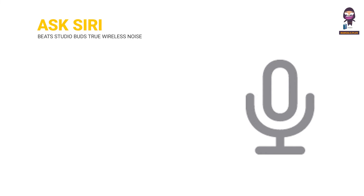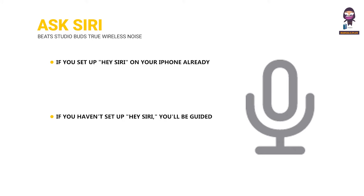Ask Siri: If you've already set up Hey Siri on your iPhone, Hey Siri is ready to use. If you haven't set it up, you'll be guided through the setup. To activate Siri, say 'Hey Siri,' or press and hold the Beats logo button on either earbud.